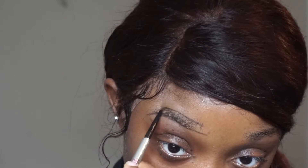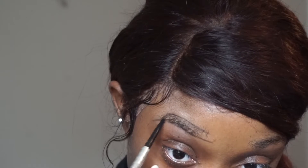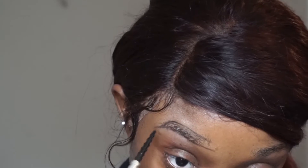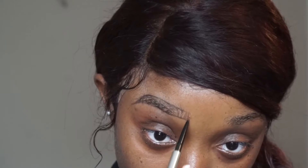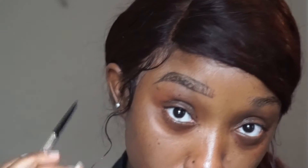I'm taking the pencil and carving out the arch. I like to use pencils to line my brows versus pomade because I feel like that gives me the most precision. My brows are awkwardly shaped and I don't really have hairs at the beginning of my brow, so I mimic them by stroking the pencil to create hair-like strokes.